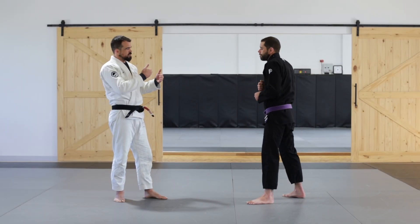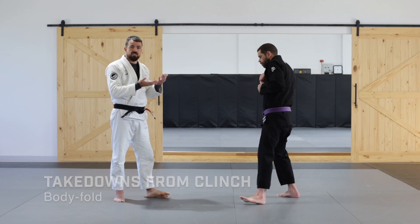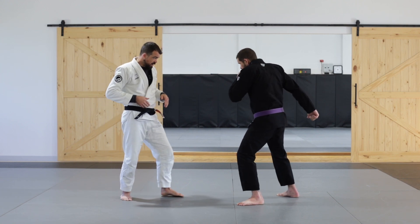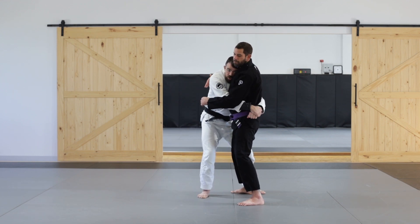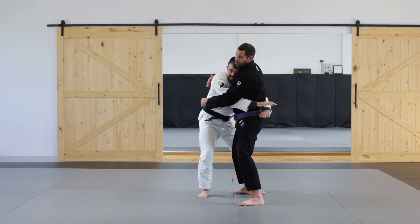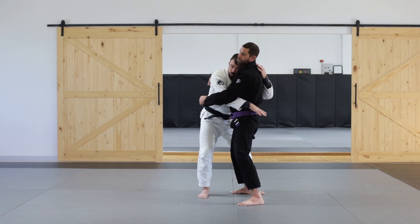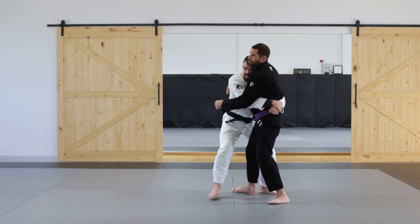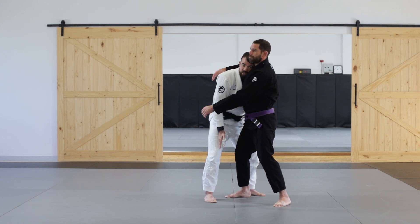Once we've done the process of bridging the gap and we're now in the grappling situation, we need to try and take the fight to the ground. Once I've done my bridging the gap and I'm in the clenched position, my hands stay low on the hip line. Whether his arm is in or not, I want to keep my hands down low and my head up high to make sure that I'm leveraging his spine both in the lowest and highest part. I want to keep my balance and keep him centered in the middle of my base between my two feet.